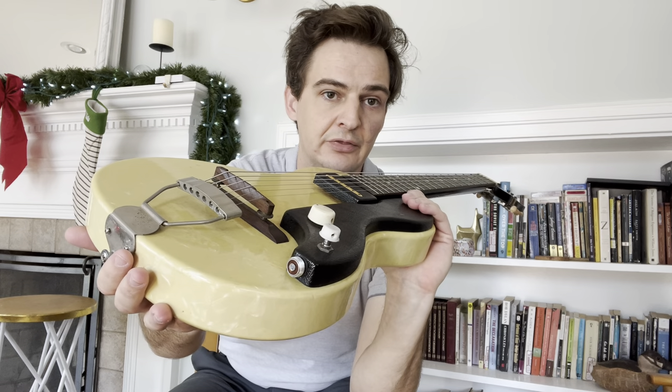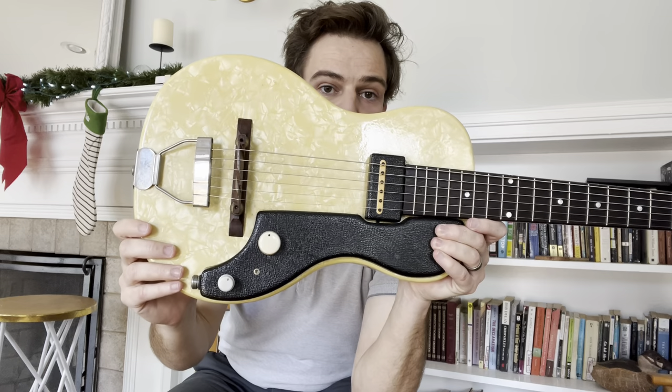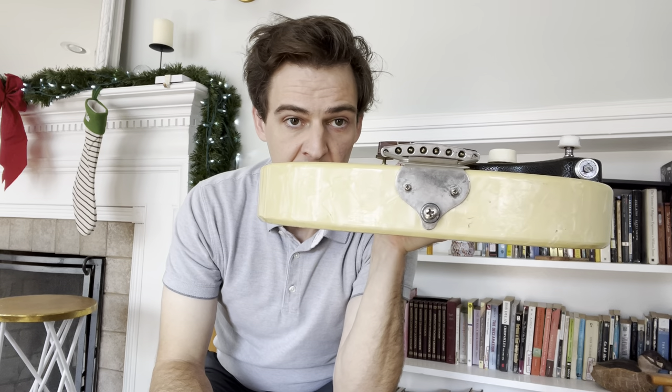I've had it for three or four years now, but I have to part ways because my wife wants to go to England and I have to buy my tickets. So there it is.